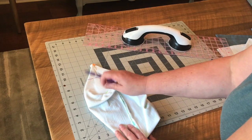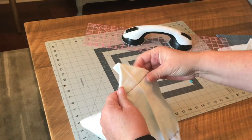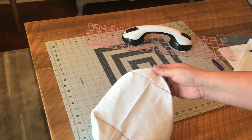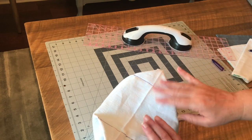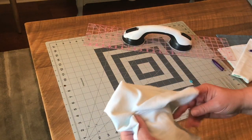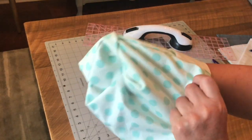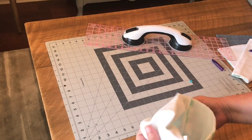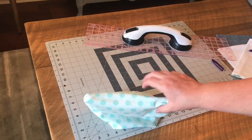Sew along those lines. I'll hit these with a hot iron, which will take away the ink, and since this is a project I'm going to be donating to church for sale, I will wash it as well. Then turn the bag right side out, flip the cover around, and there you go.